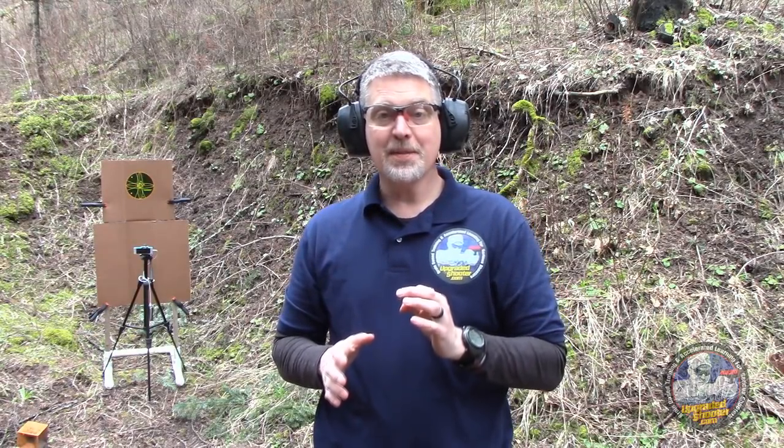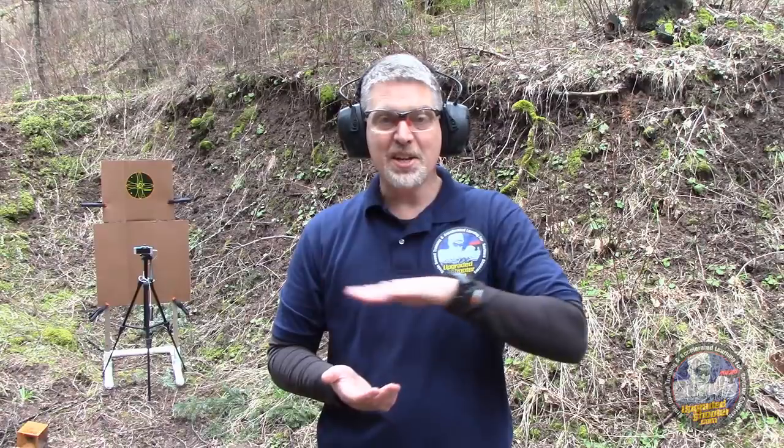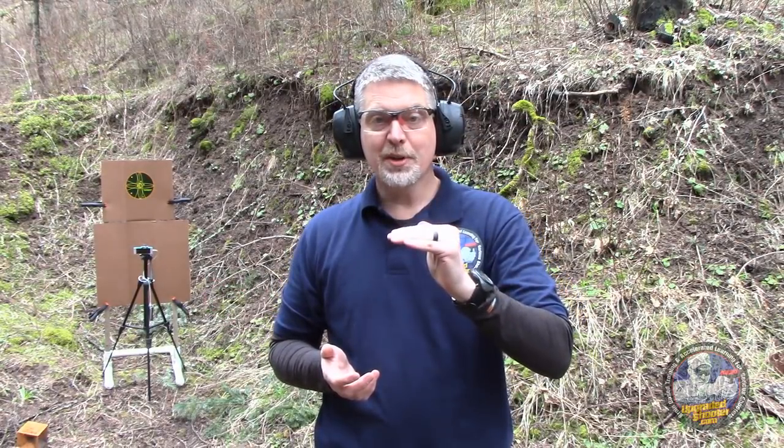How fast can you press the trigger without disturbing the sights? What I've got for you today is a drill that will answer that question. It will tell you how quickly you can press the trigger in certain situations — if you need a lot of accuracy, your trigger press is probably going to be different than if you just need to hit something big like a car, the side of a building, or the side of a barn. But what this will do is give you your performance envelope and baseline you so that you know what you're working from and whether you're improving over time.